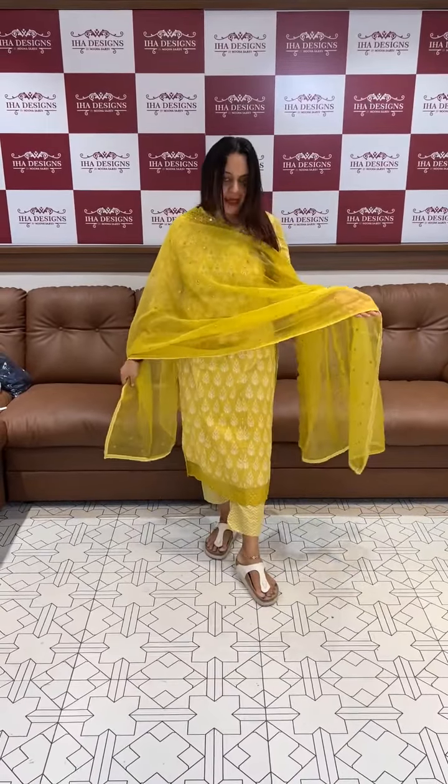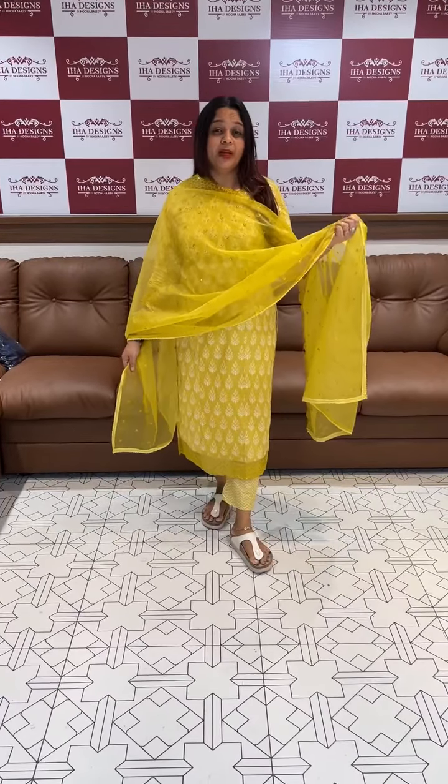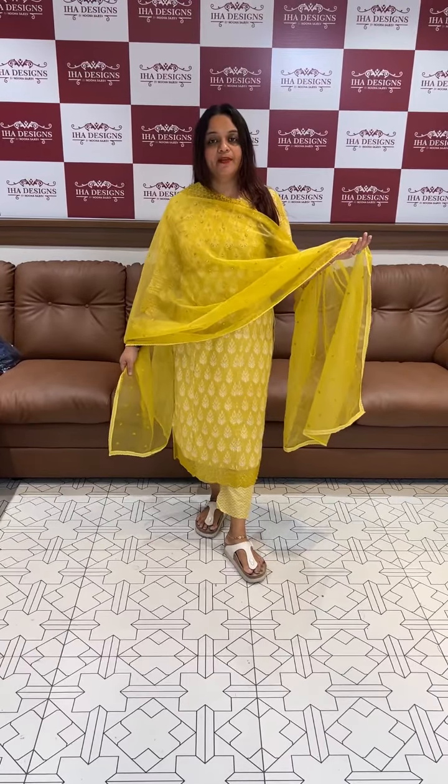The first one is a nice material — pure cotton. If you want something soft and comfortable, you can buy it. Every size is available.